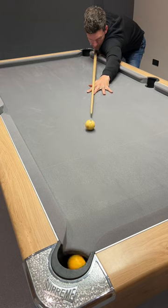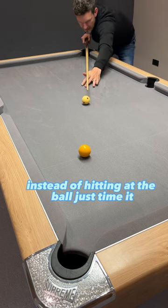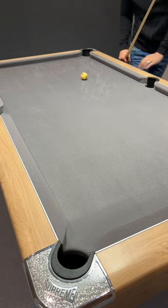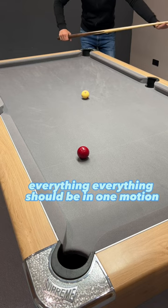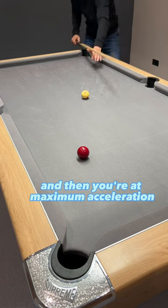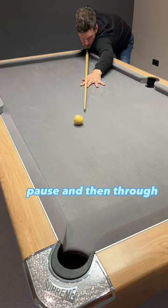Nice and low — you want the aiming to, instead of hitting at the ball, just time it. What I mean by that is: one, two, three, back, pause, and through. It's almost like you're putting your foot on the accelerator on your car — everything should be in one motion. You get back, you pause, you come through, and then you're at maximum acceleration when you hit the cue ball. So everything nice and low. I'm really horizontal, playing right at the bottom of that white. Pause — and then through.